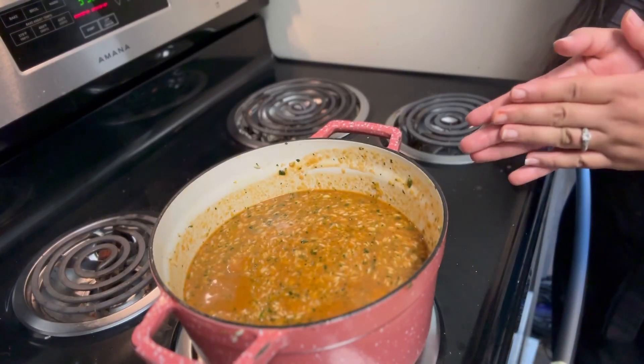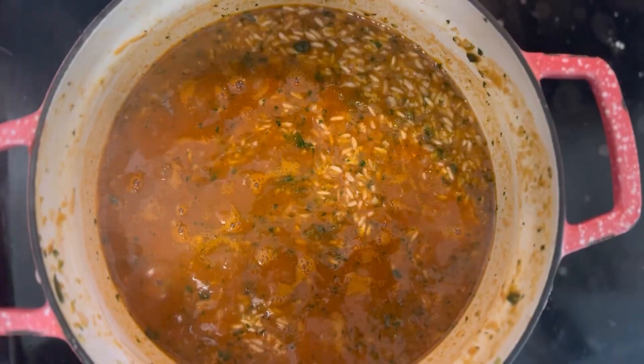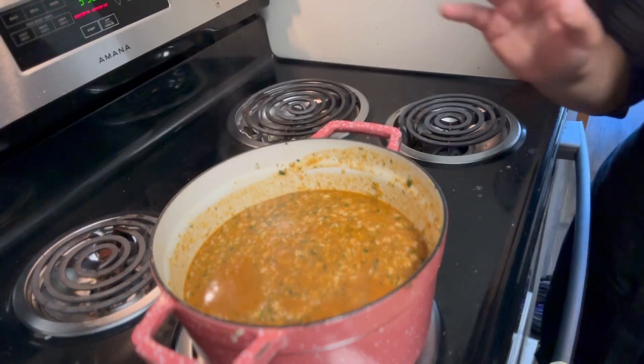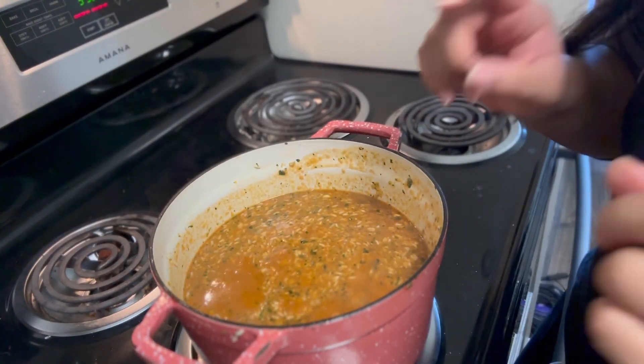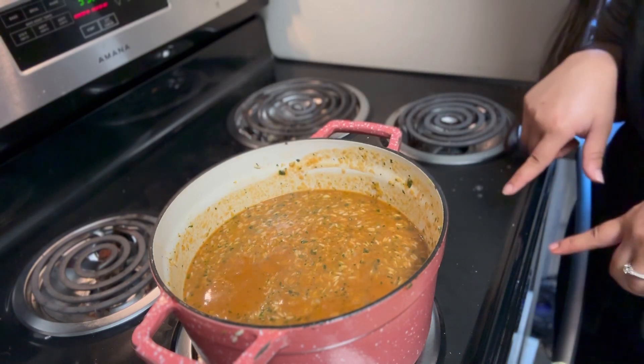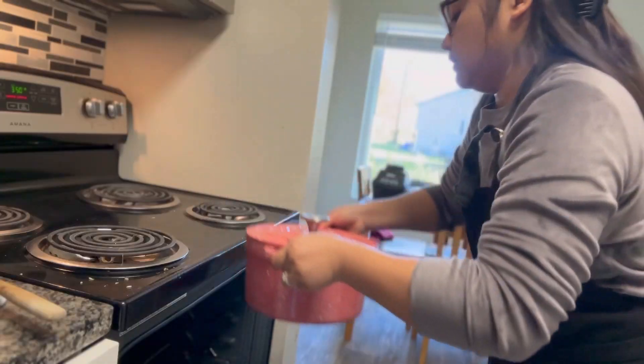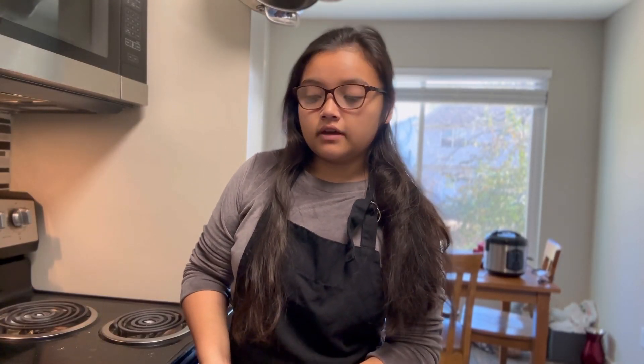We're going to wait for this to simmer until I see bubbles, then cover it up and cook it on the stovetop for about 20 minutes. Once that's done, we're going to slip it into the oven and finish it off for another 10 to 15 minutes. Currently our dutch oven is being baked in the oven for an additional 20 minutes.